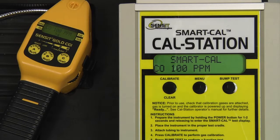Because the gas type of this Gold CGI is now set up for propane, the first gas is 100 parts per million CO. Once a stable reading has been achieved, data saved will be displayed on the instrument, and passed will be displayed on the CAL station. The number on the display of the instrument is the raw output of the sensor, and is useful as a reference when troubleshooting if any issues should occur.